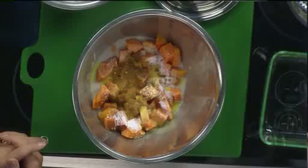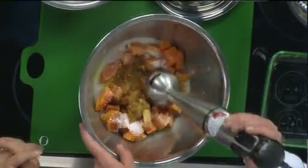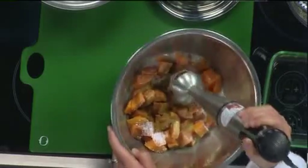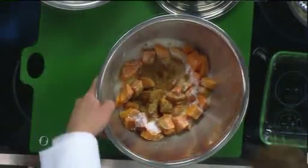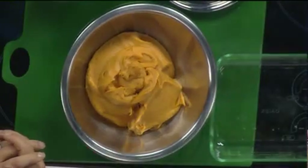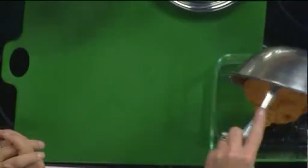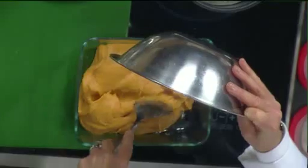You could also use real eggs. Take your hand immersion blender, or you can put it in a food processor, and we're going to puree that. This is what you get when you're done — a nice pureed sweet potato. We're going to put that into a casserole. The recipe we have online will make 12; this is a half recipe. You just smooth that out in your casserole.